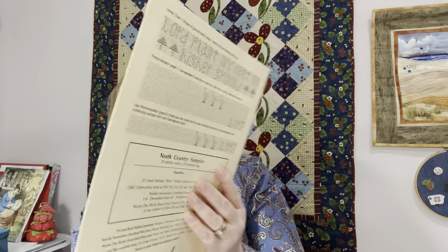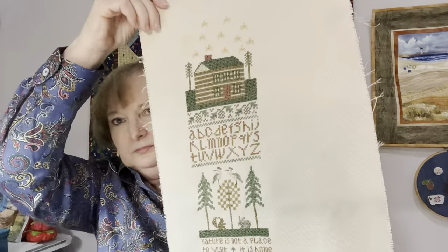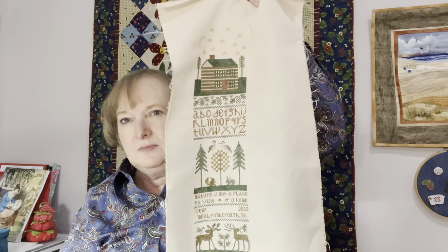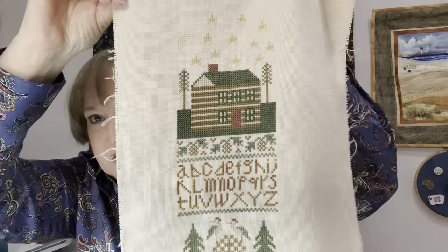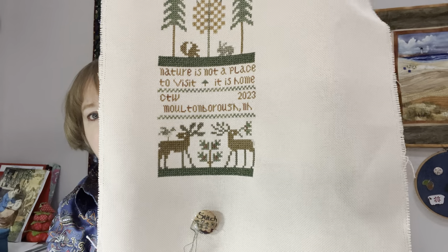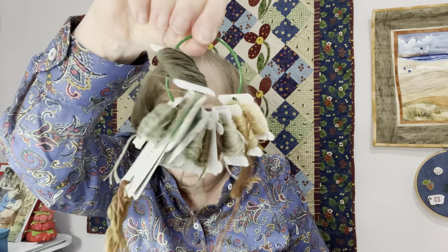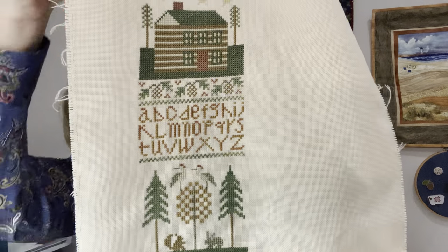My focus stitch has been North Country Sampler from The Drawn Thread. I've really been focusing on this because I'm almost done. It's typical of The Drawn Thread — this is the second pattern I've stitched from them — there's not a lot of color variation. In this case there's a lot of greens and browns in different shades. I've always figured the designers are smarter than I am about their color choices, so I'll stick with that. I'm really enjoying this a lot.